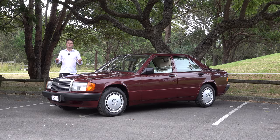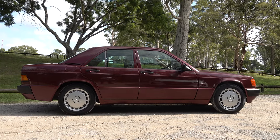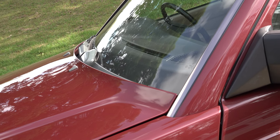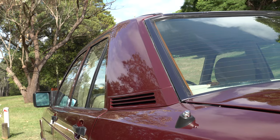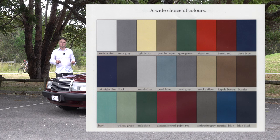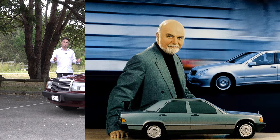Moving on to the exterior design: it may look boxy but this car was actually designed to be very aerodynamic in the wind tunnel. You can see those design elements on the bonnet, windscreen, the wheels and other parts of the body. The W201 was offered in a mixture of metallic and solid colours. This one is finished in Pageant Red Metallic, and the W201 was designed by Bruno Sacco.